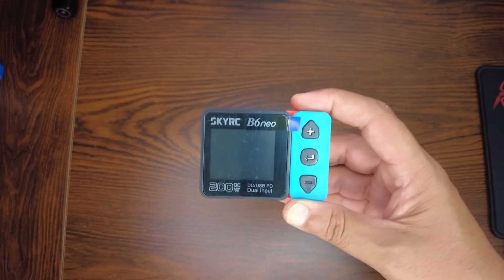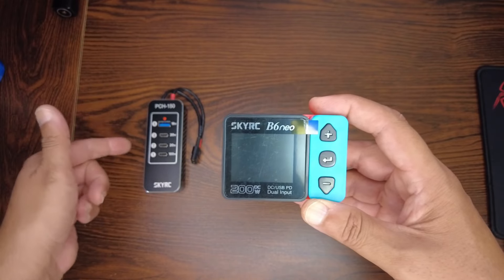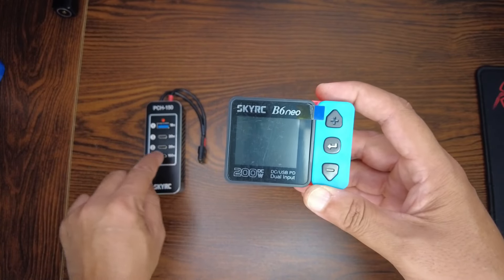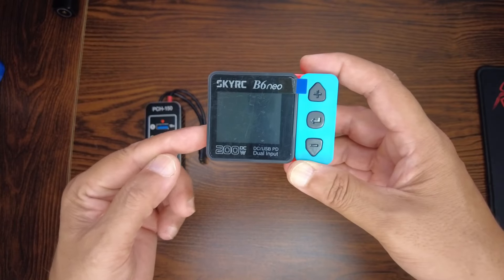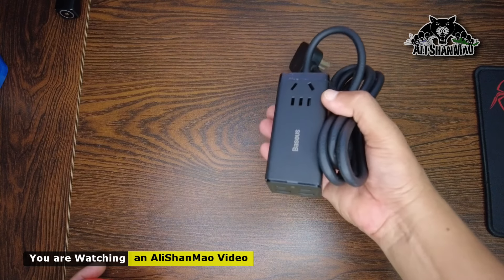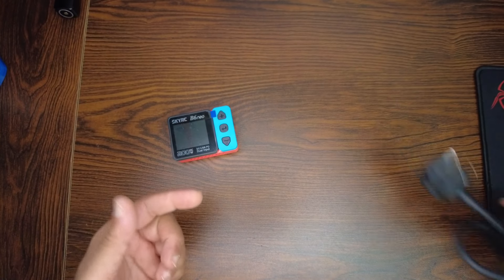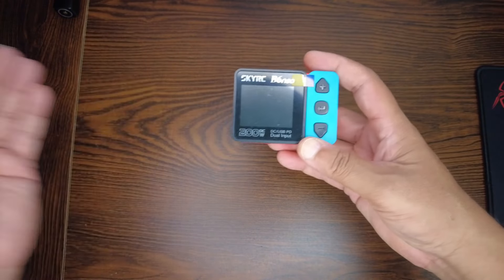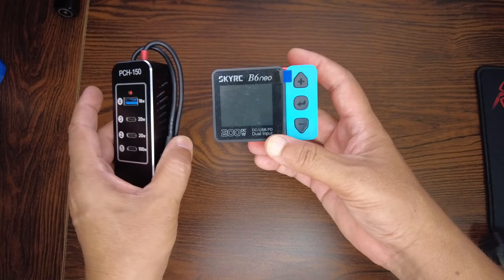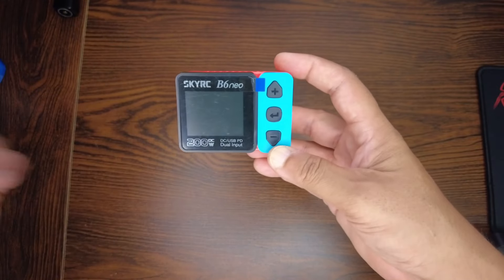You can also use it as a digital power supply, meaning you can use it with the SkyRC PCH 150 to power and fast-charge your smart devices using the Power Delivery protocol. The PCH 150 offers up to 100 watts. However, if you're already powering the B6 Neo with a professional PD power supply for 80 watts, that's already enough. The real use case is in the field: powering it with DC, then using the PCH 150 to fast-charge smart devices or other equipment.